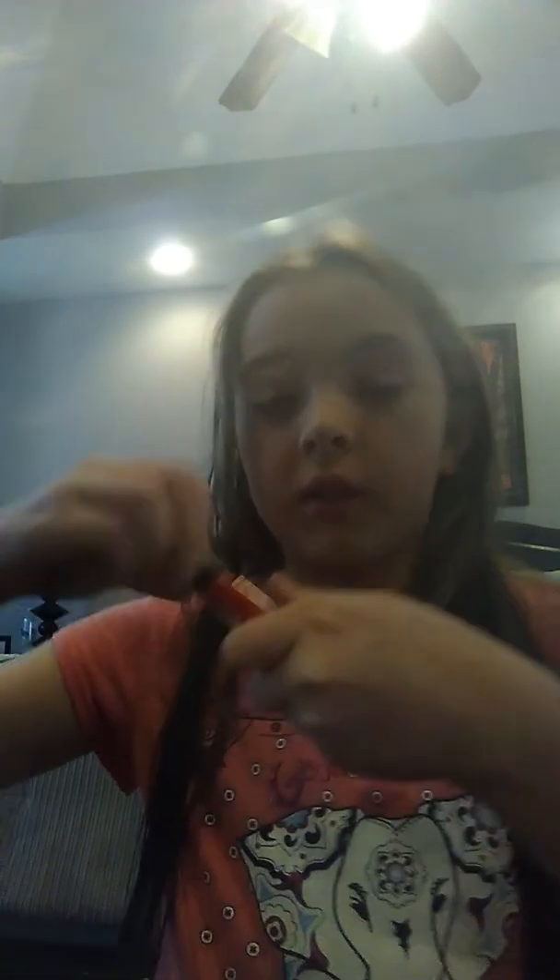Oh, I have one more step — I take my red lipstick and I take almost all of it off, and then I just do a tiny dab of it.